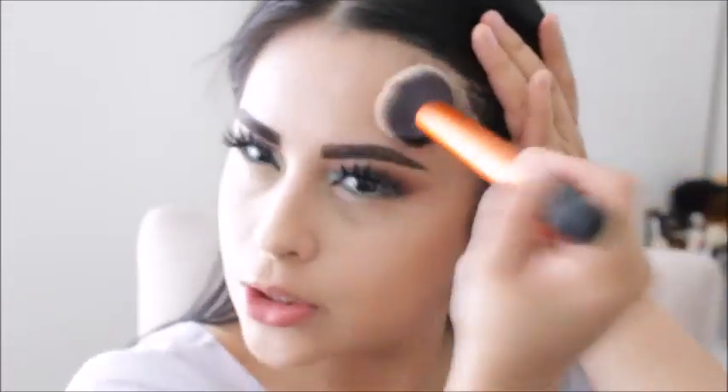So I'm just going to take it in and bronze up my face. I like to bronze first — it really doesn't matter, I honestly think it's the same thing whether you bronze first and then contour.